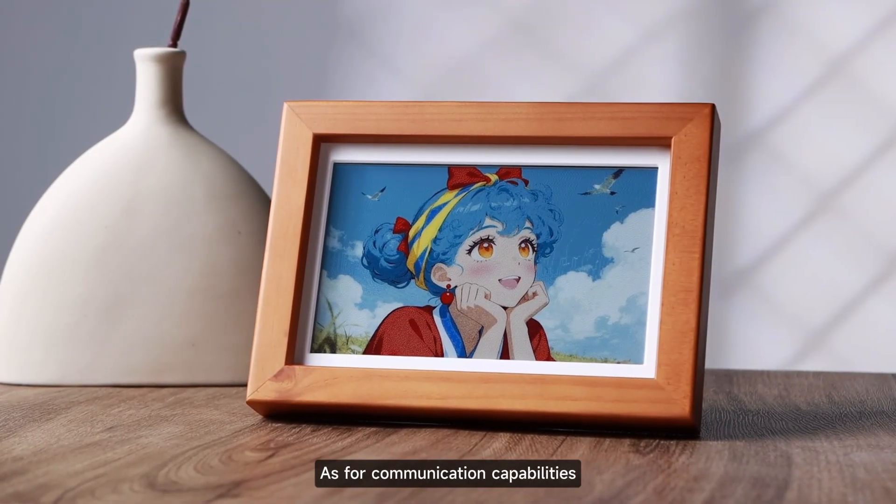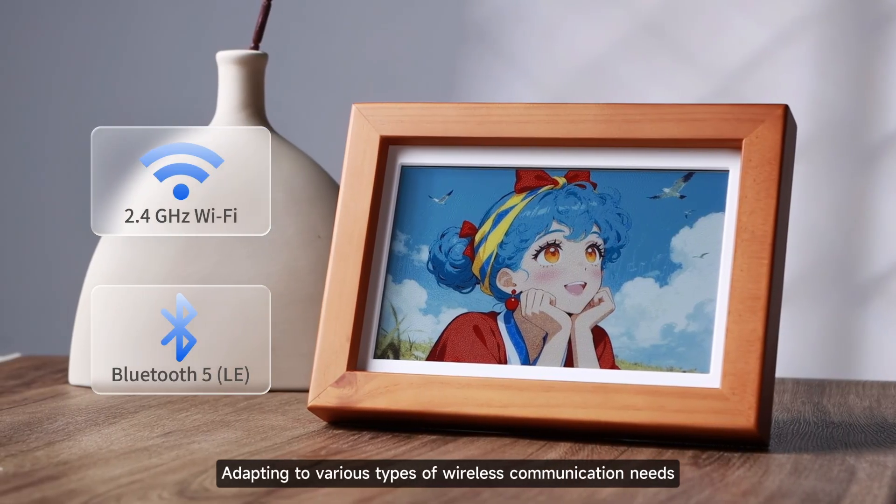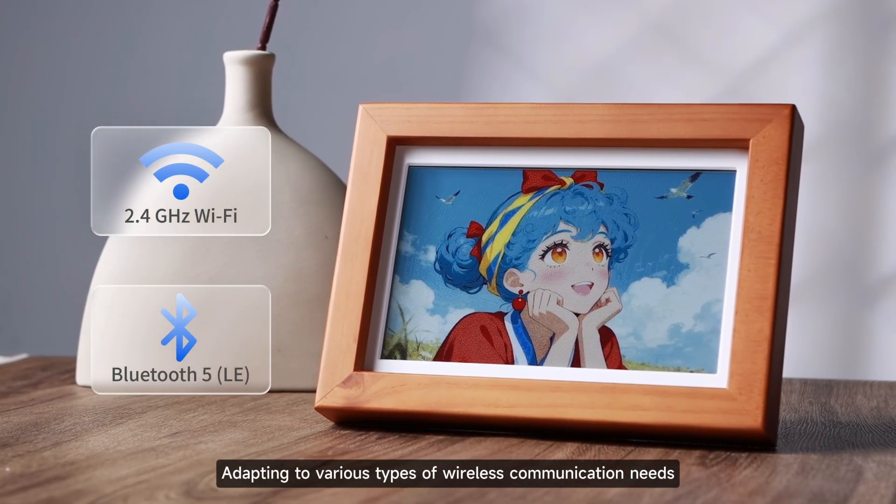As for communication capabilities, it supports dual-mode communication between Wi-Fi and Bluetooth, adapting to various types of wireless communication needs.